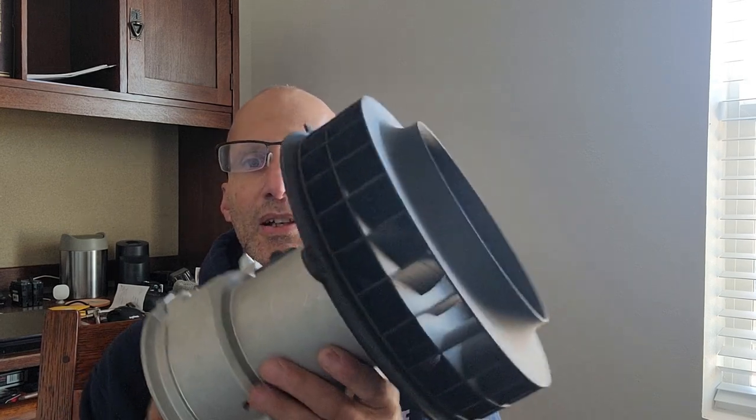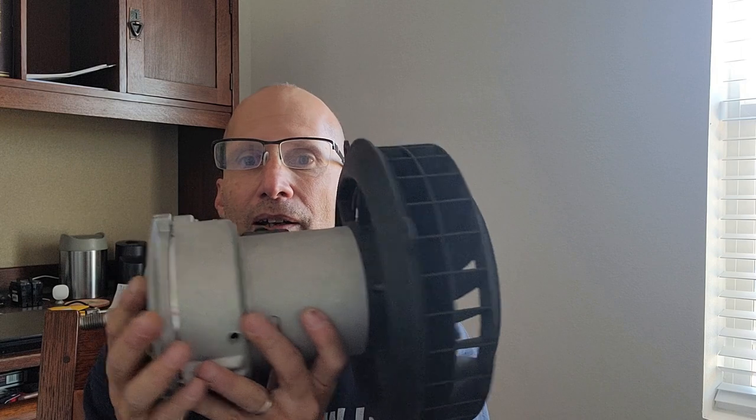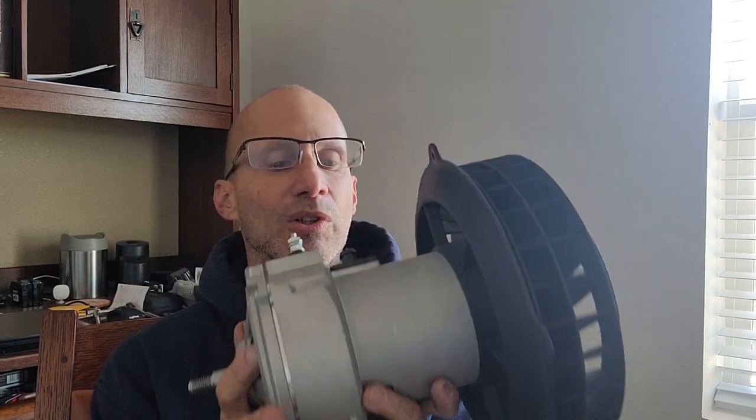Hey everyone, Andrig with Andrig's Air Cool Technology back again. This is part two of the two-part series on the Evolution cooling system where I talk about the fan. I have one here with the inlet mounted to the alternator — this is the way it will look.